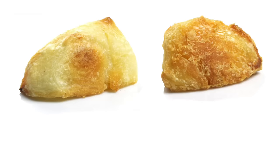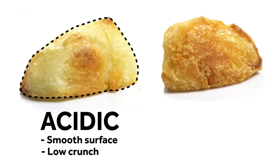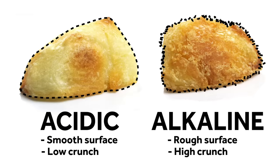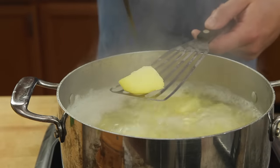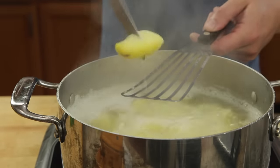But why the baking soda? The potato on the left here was boiled in acidic water before baking — it has a smoother surface and a relatively low crunch. The potato on the right, on the other hand, was boiled in water with baking soda, which is alkaline. This causes pectin, the potato's cellular glue, to break down, resulting in more surface area and higher crunch. Boil those potatoes until a knife easily pierces them and the exteriors are falling apart, about 10 minutes or so.